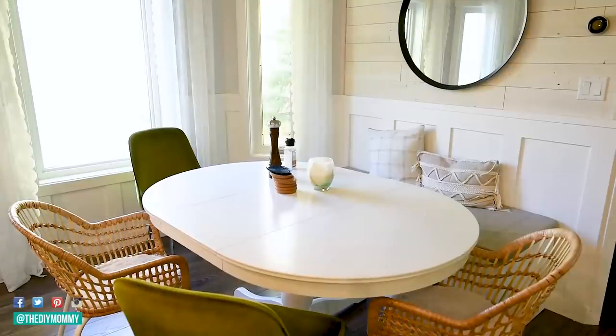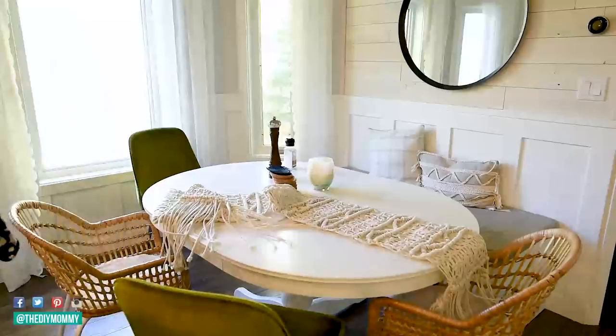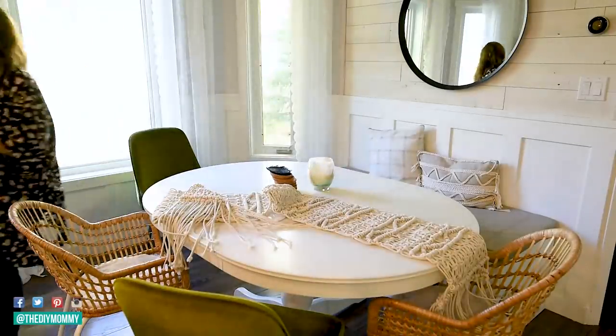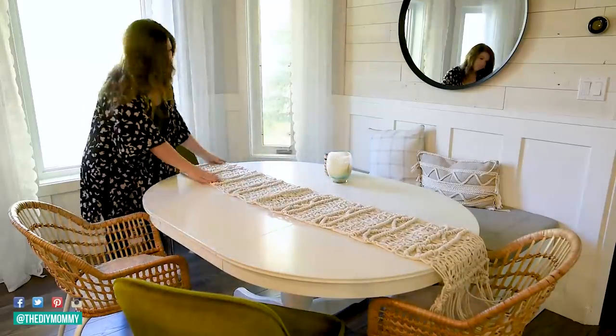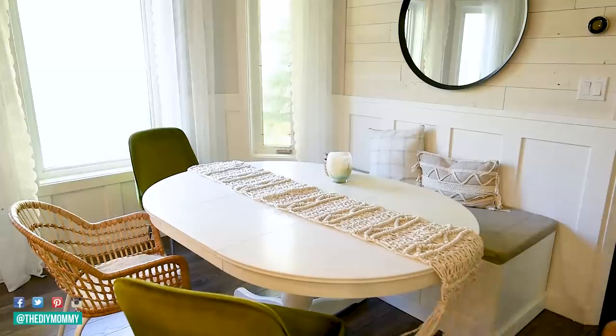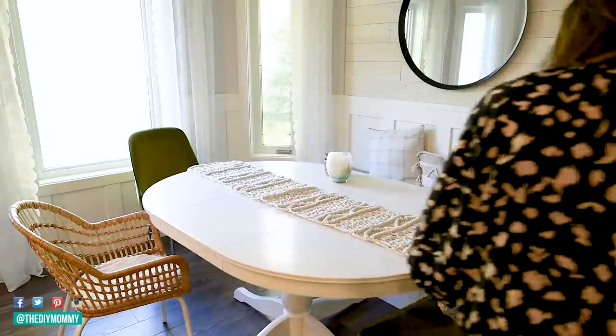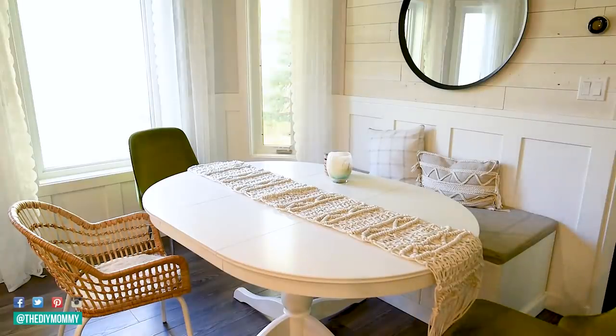I'm using inexpensive items and trying to keep the kitchen beautiful but still practical to work in. Let's begin by setting up a really simple tablescape for my family for fall. Here in Canada we have Thanksgiving in the middle of October, so it's actually coming up quite soon.